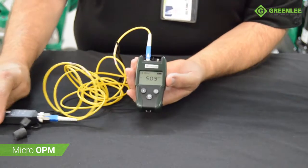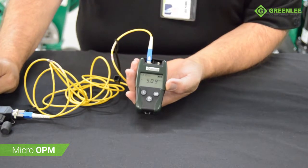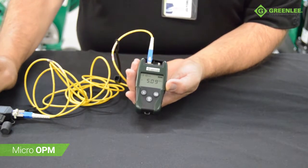When a tone frequency is injected on the fiber, the Micro OPM will quickly identify the tone.